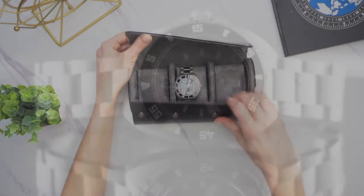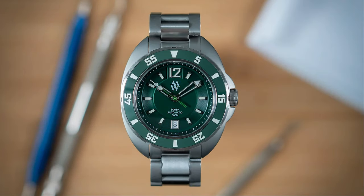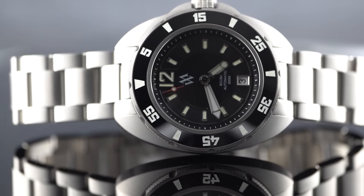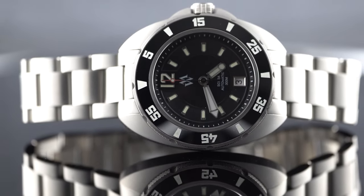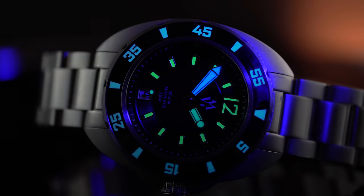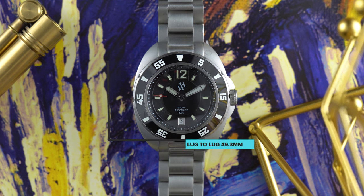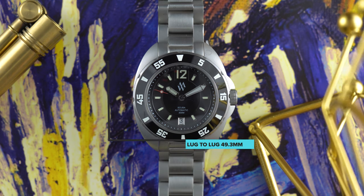First of all, it comes in a really nice watch roll — I like that, it's better than some boring box. The one they sent me is black, but it's also available for pre-order in red, blue, and green. This is a pretty well-specced watch for the price and it does have some interesting design elements. I'm not familiar with every micro-brand model out there, but I don't recall seeing anything quite like this before.